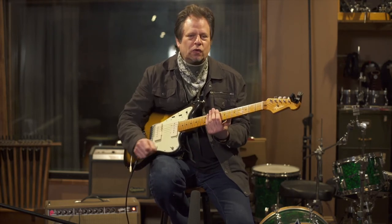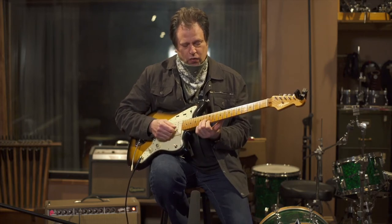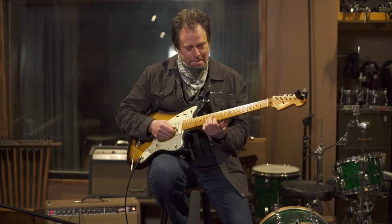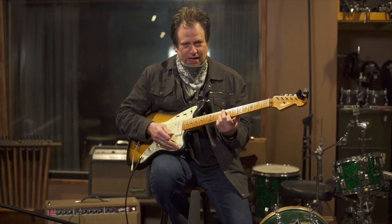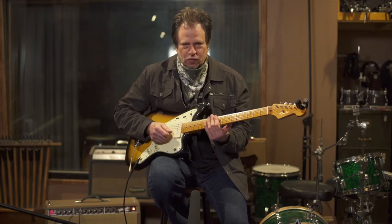We're going to learn it in the original key of E, and we're going to talk about the great intro that's on the original recording, which you don't hear a lot in clubs, but I want to show you the intro because it's a good example of the use of double stops — basically a two-note chord. One thing I want to stress in all the lessons is setting up a tune with a count and having your foot tapping to the count.